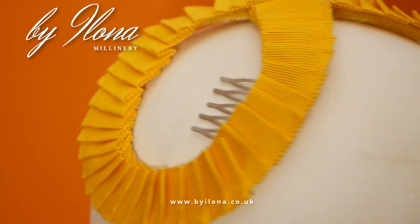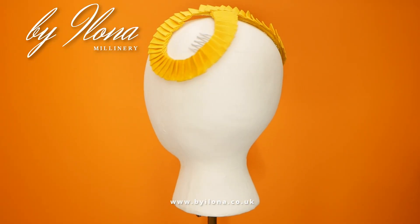Have I managed to recreate Mrs. Maisel's Catskills hat? Let me know in the comments — I'd love to know what you think.